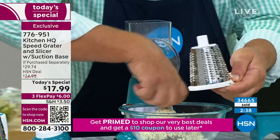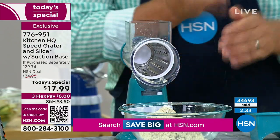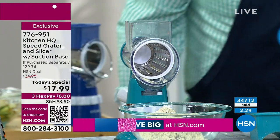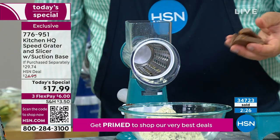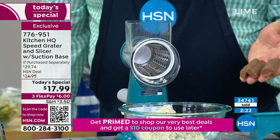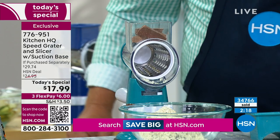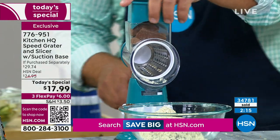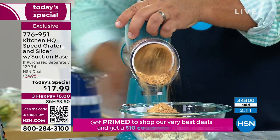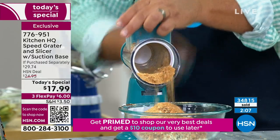If you're into ice cream almost every night, I showed you the grated chocolate earlier. If you have leftover Halloween candy laying around — like Butterfinger bars — plop a few in the top of the machine, turn the handle, and mix that in with your soft serve ice cream, top your hard ice cream, or make a sundae with it.